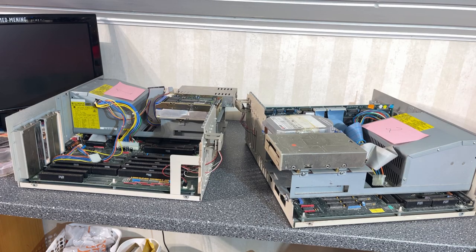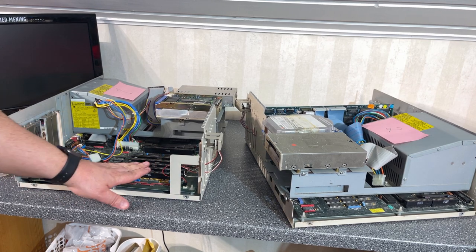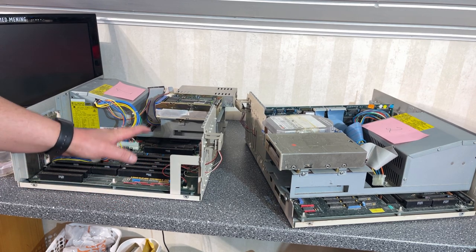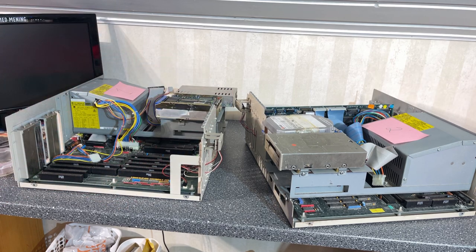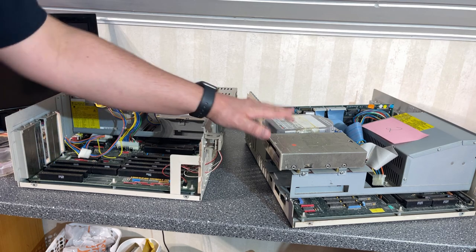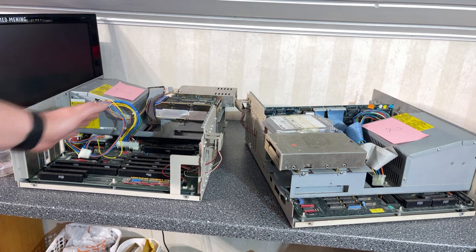That's roughly the status of the internals of these two machines. What I'm gonna do now is disassemble everything, do the cleaning, and take out both motherboards. After the cleaning, I'm of course gonna test if they actually work, and later on we're gonna test the hard drives and things like that. So there's a lot of work — let's get right to it.